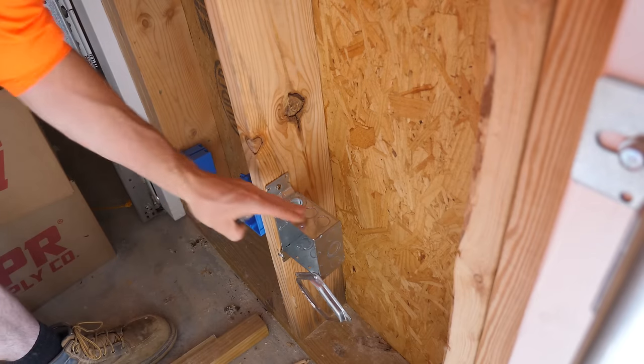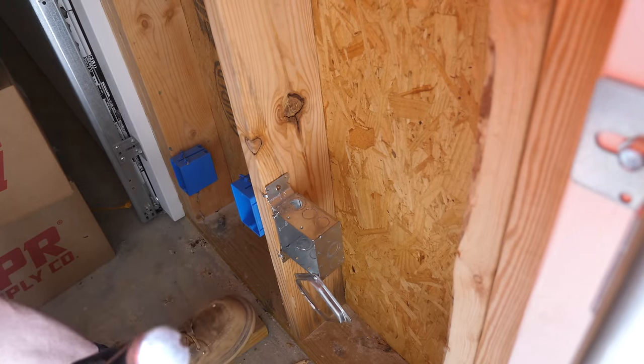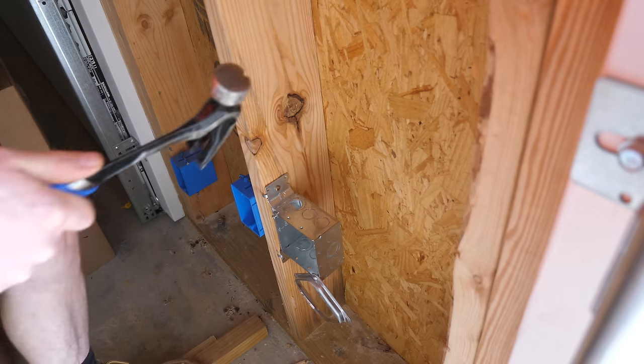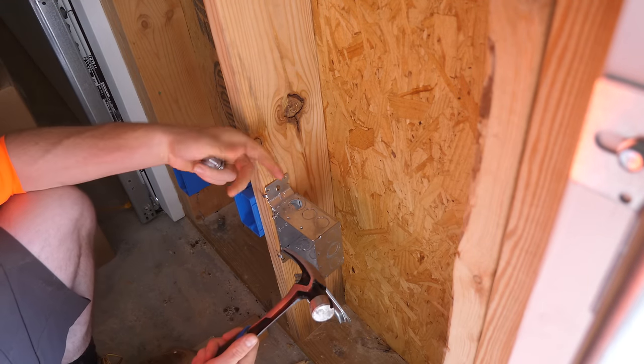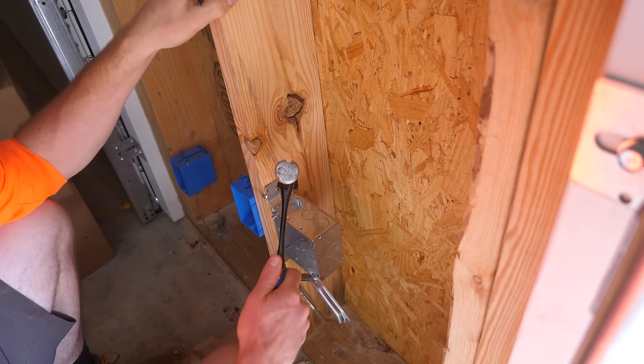This outlet between our garage doors is for our electric car — basically the same anatomy as the welder circuit, 6-2 Romex. It's going to get a 50-amp breaker, but I'm not going to put the breaker in the panel at this point because we don't have an electric car. So I'm just going to keep the wire spooled up for the future.